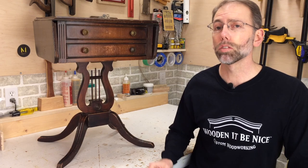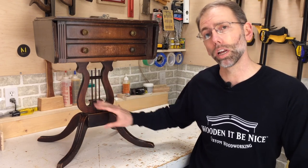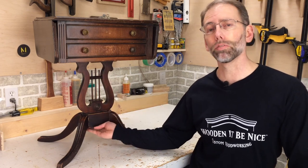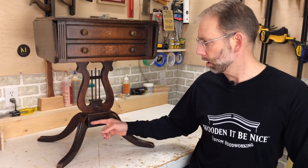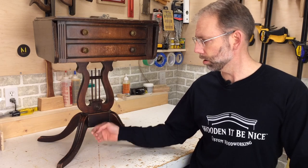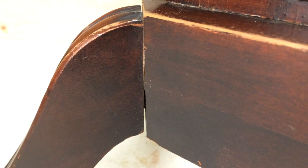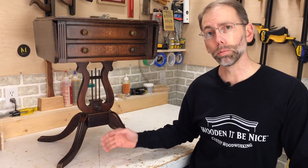Pedestal tables come in all sizes. This is a small one, but you can also see pedestal bases on large dining room tables as well. What makes them unique is they have a center column that's suspended off the ground and they have three or more legs. These legs are splayed and they typically fail at the bottom where the most leverage is put on them. Over the years, glue will break down, and if these are dowel joints like these ones, they do end up loosening up.